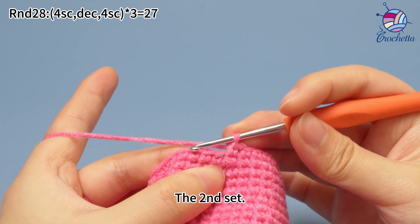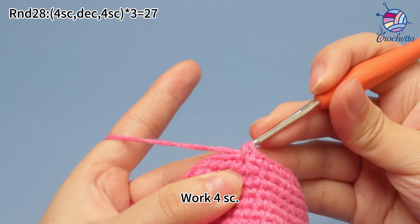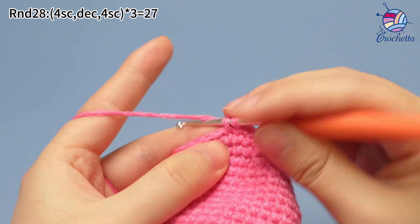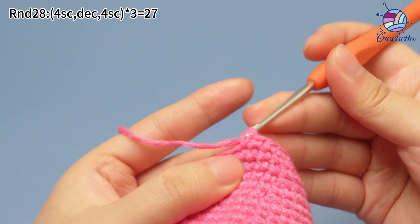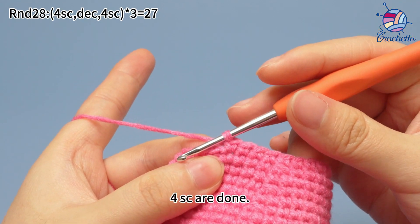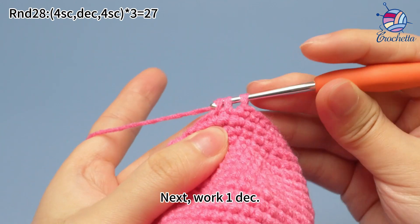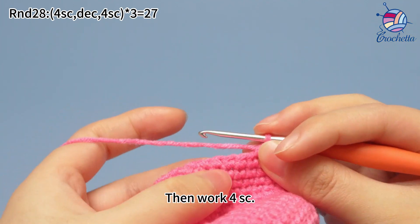The second set: work four single crochets. Four single crochets are done. Next, work one decrease to combine two stitches into one stitch. Then work four single crochets.